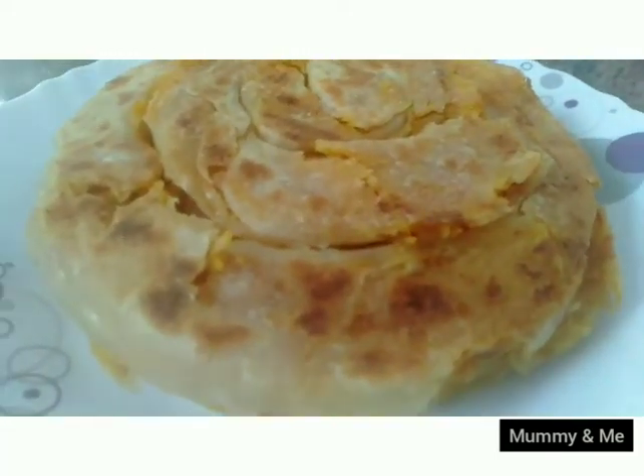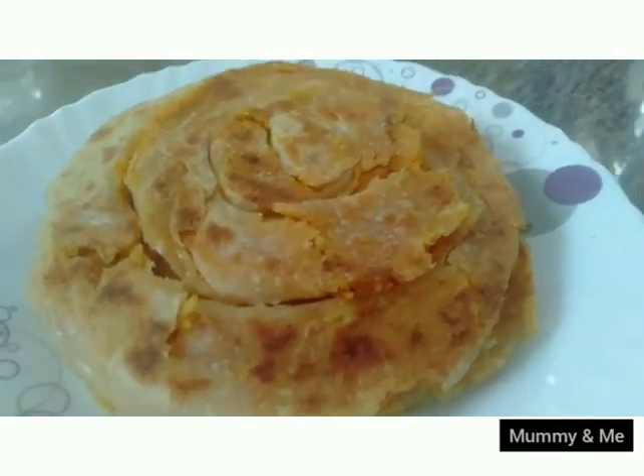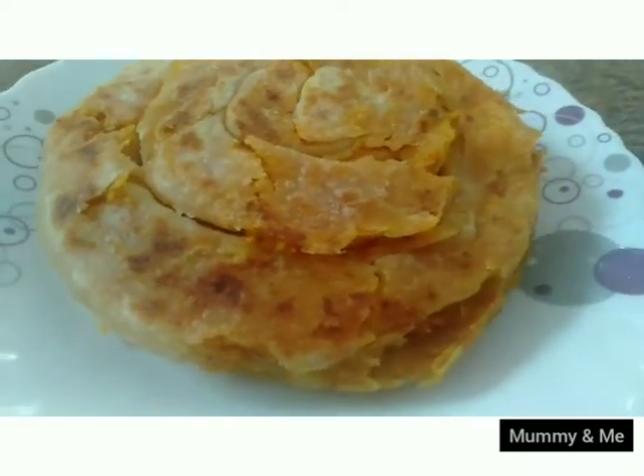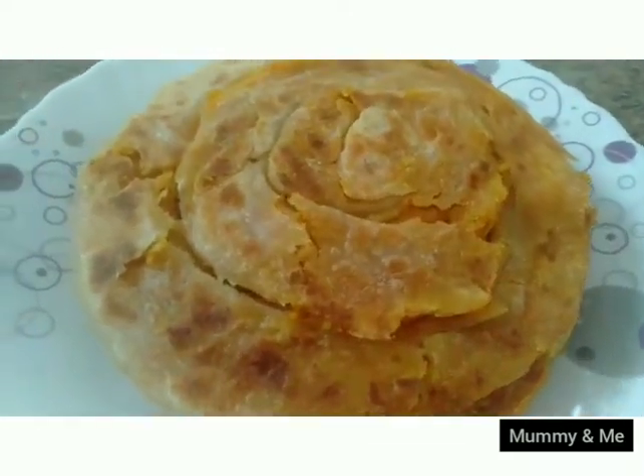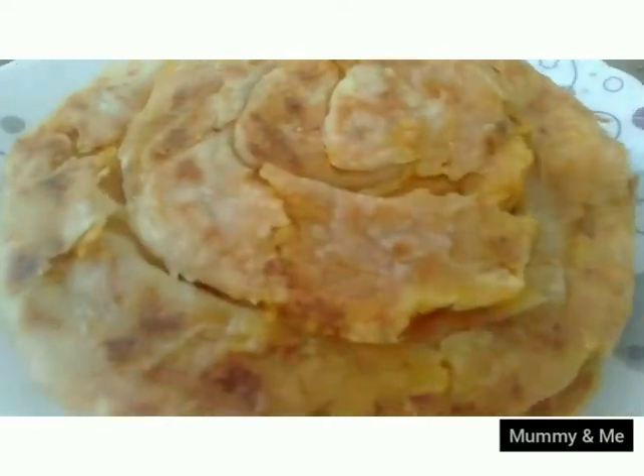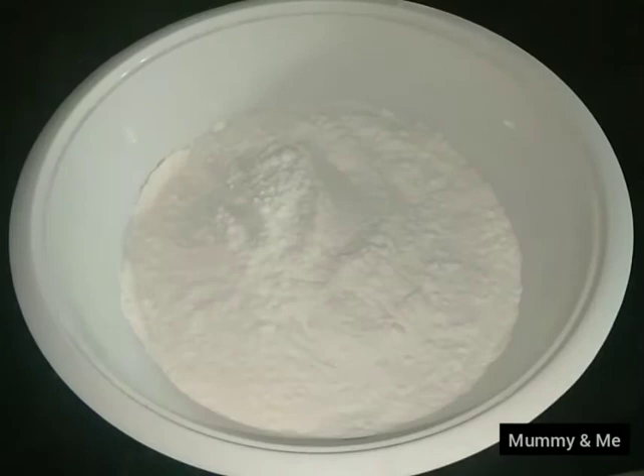Hi everyone. I am going to make a variety dish called Chicken Porota. This is not a separate chicken porota — this is a very good dish. I am going to make a different dish called Chicken Porota.